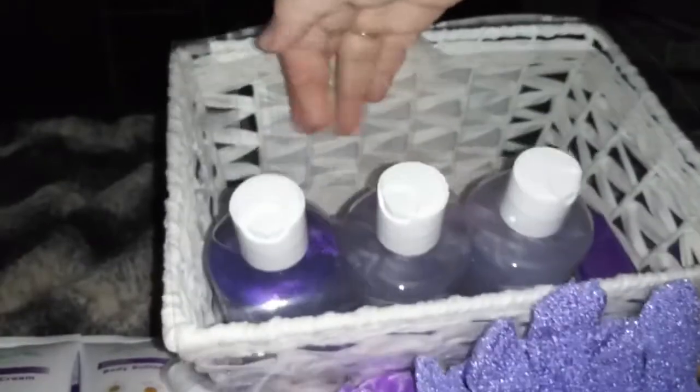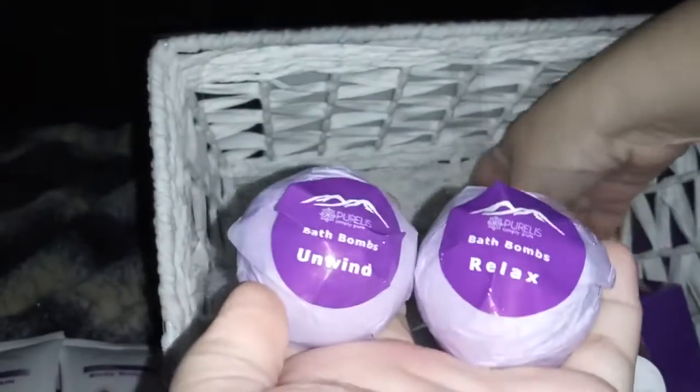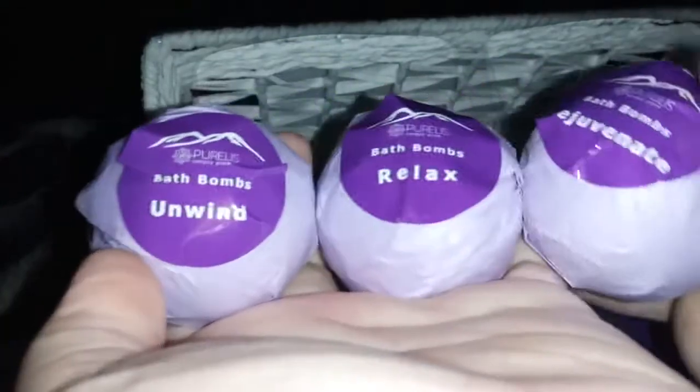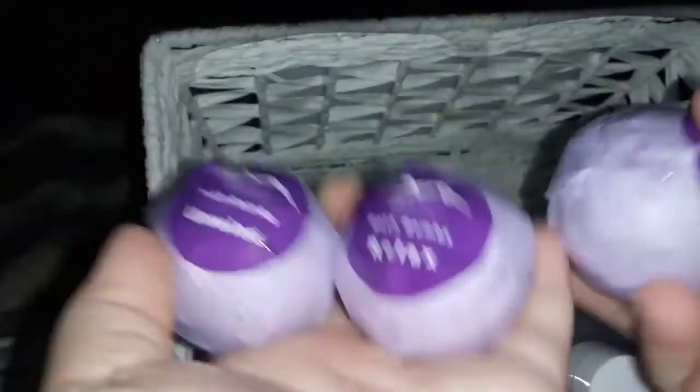And then we have bath bombs — Noah sees those first! We have three bath bombs: Unwind, Relax, and Rejuvenate. Look at that, that's cool. Noah loves his bath bombs, so you get three bath bombs.